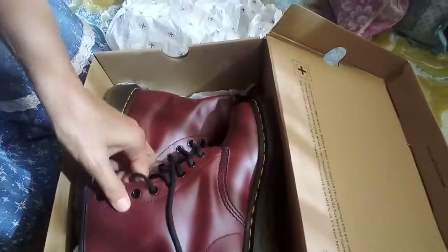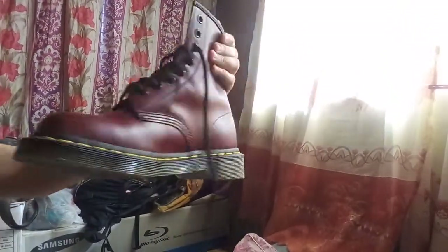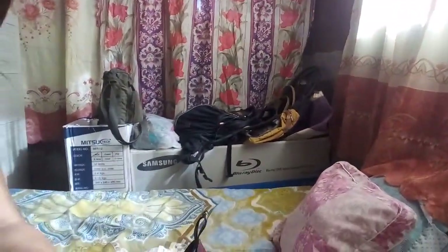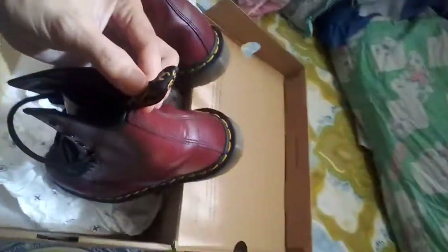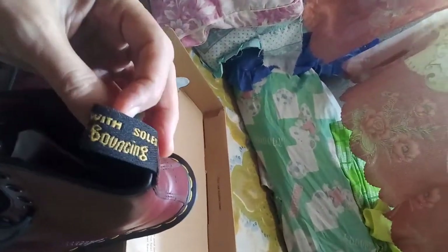I'll open it now and show it to you. This is the Dr. Martens shoes — cherry red, high-cut shoes! I've always loved high-cut shoes. They also have a tag at the back with a description of the shoes.